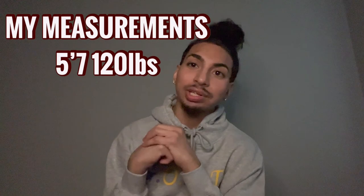Before we start I'm gonna show y'all my measurements — I'm 5'7 and I weigh 120. My goal with these type of videos is to help y'all figure out what size y'all are, because I know some people like their hoodies tight and some people like them a little baggy or oversized. So yeah, use me as a reference. Let's get straight into it.